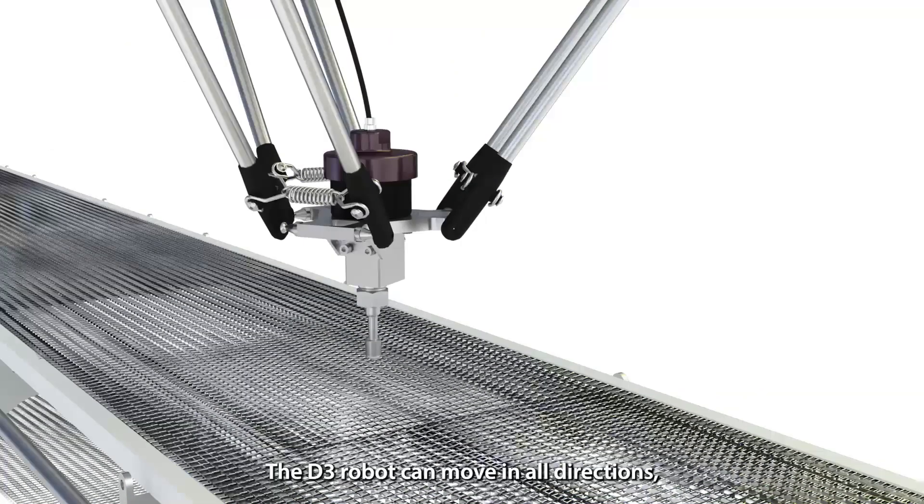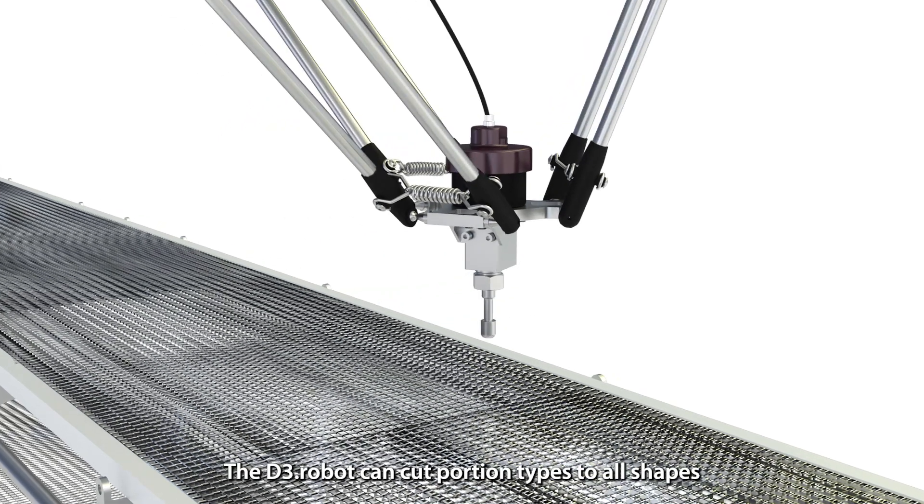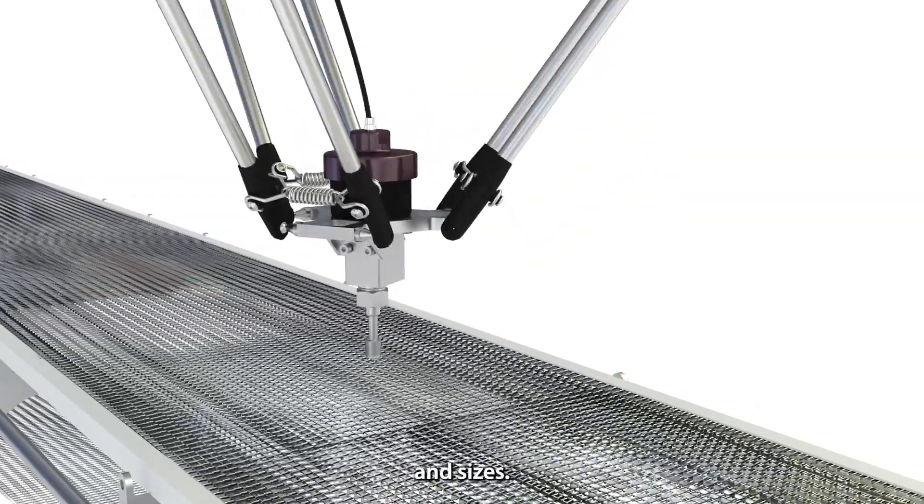The D3 robot can move in all directions, both perpendicular and in plane with the belt. The D3 robot can cut portion types to all shapes and sizes.